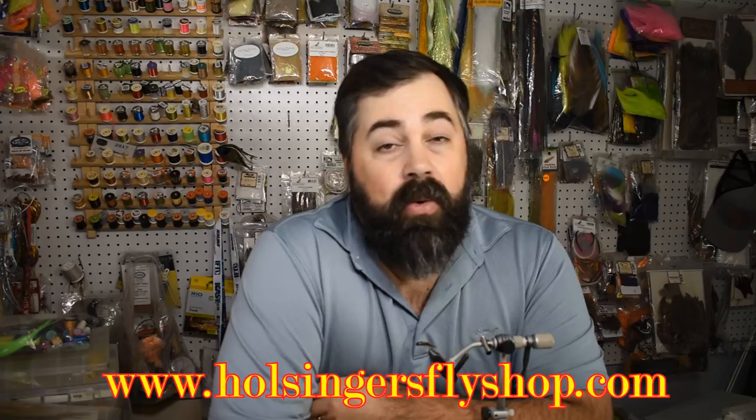Thanks again for watching, everybody. It's Christmas time here at the shop — I hope you're all having a great holiday season and we wish you the best of luck in the new year. I hope you enjoy tying flies and can learn a lot from my videos. We're going to have some exciting news coming up, so stay tuned for that. And as always, thanks for watching. Please take the time to subscribe to our YouTube channel and give us a thumbs up if you like our videos — that means a lot to us. Until next time, I'm Sean Holsinger. Bye.